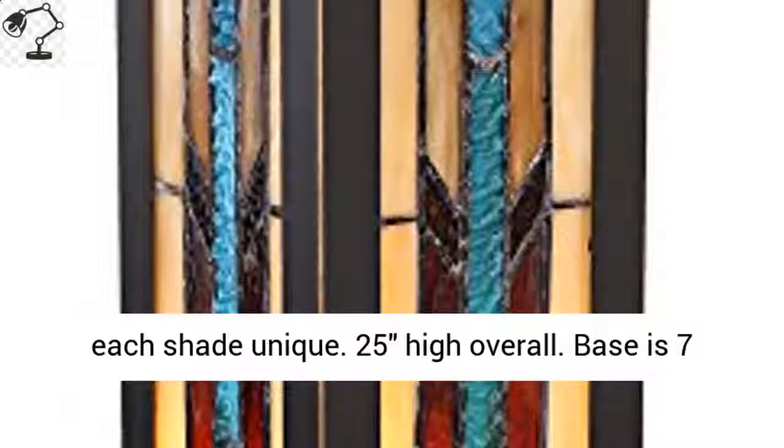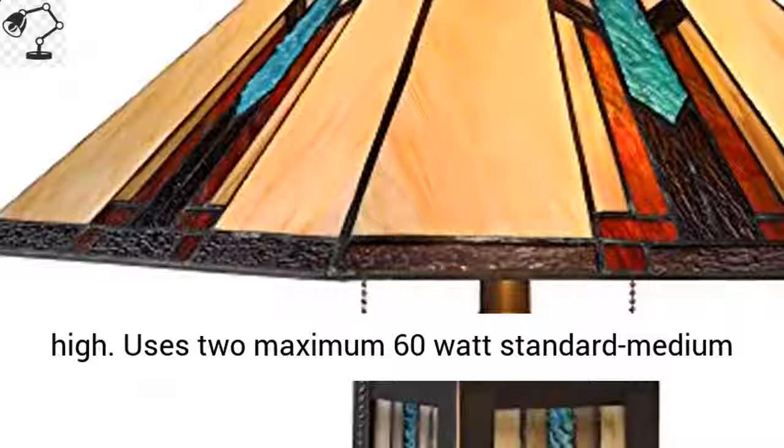25 inches high overall. Base is 7¾ inches square by 1 inch high. Shade is 16 inches wide by 8 inches high.